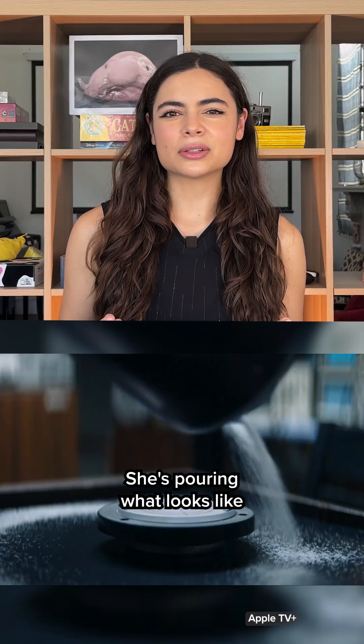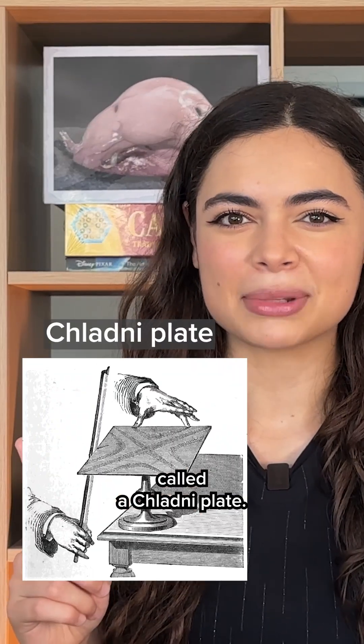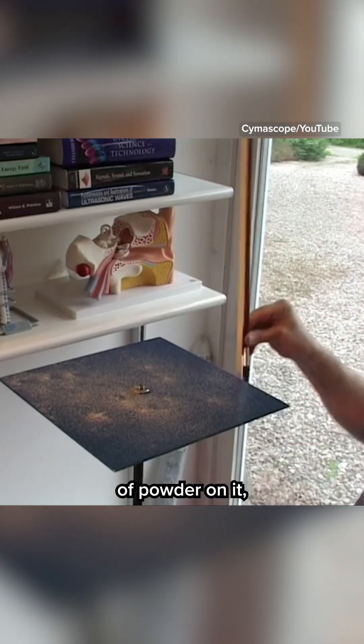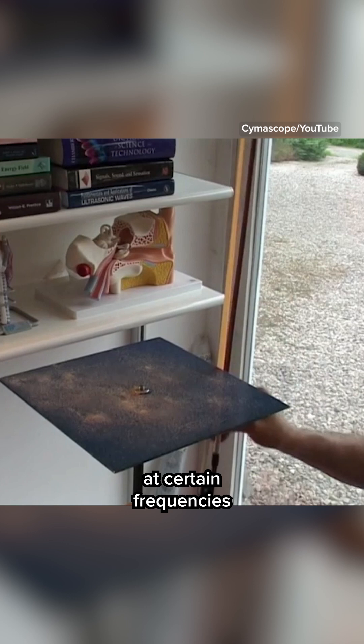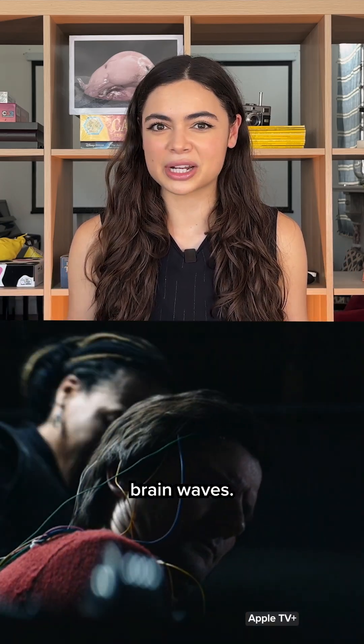And then it gets weird. She's pouring what looks like salt onto a flat surface. And I think this is something called a Chladni plate. It's an experiment where you get a flat plate and you put salt or some other sort of powder on it, and then you vibrate the plate at certain frequencies to make certain patterns in the salt. She's going to vibrate the plate based on the frequencies of Mark's brain waves.